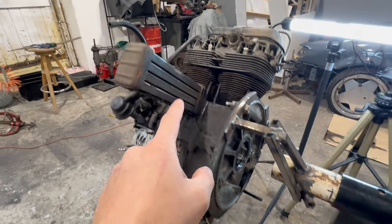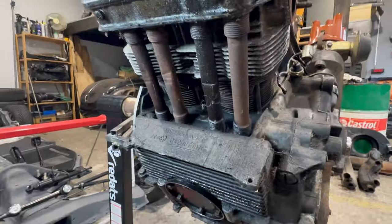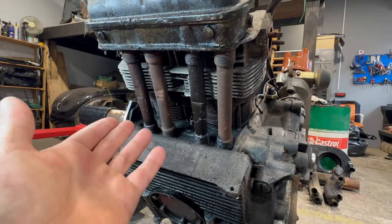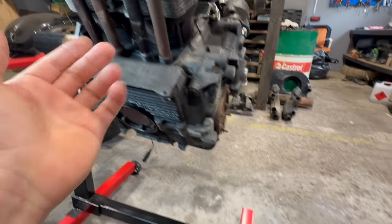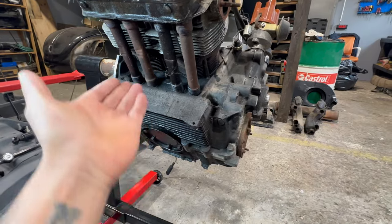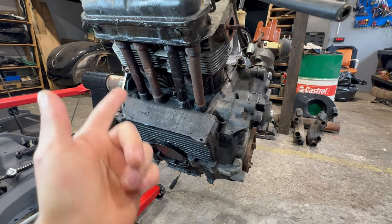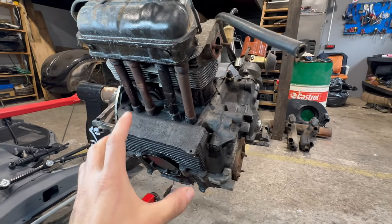We already know we have a leak from this seal and from under the oil cooler. Now look what I found — three out of four pushrod tubes are bent. I don't think I did that because I always had these installed and they are protecting the pushrods. I assume I bought it like that.